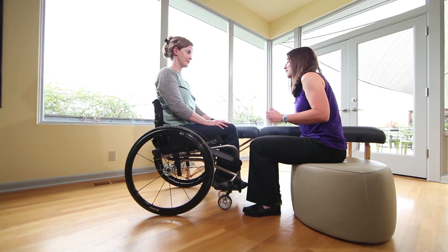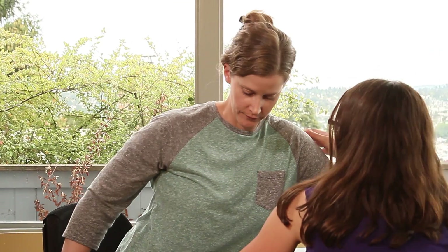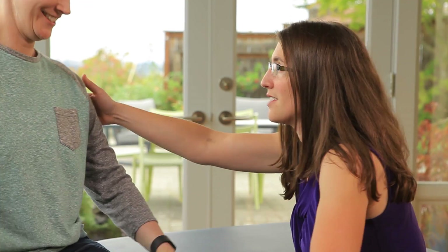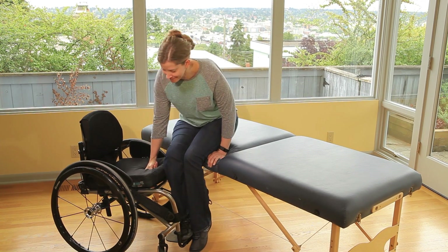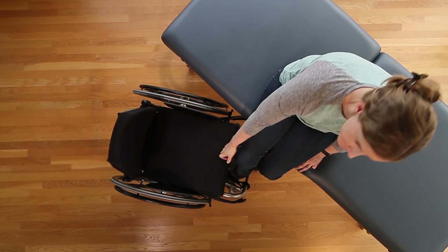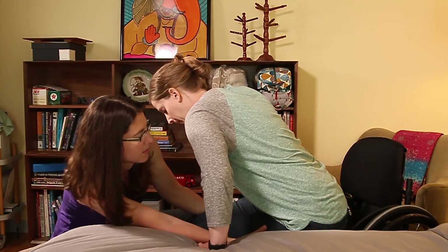When you first learn to transfer, train with a physical or occupational therapist who specializes in spinal cord injury. These therapists will help you customize your technique and spot you as you practice. Start with the most basic transfer — moving between a firm mat table and your wheelchair. Once you learn the key steps, therapists can help you progress to more challenging transfers you may encounter in real life.